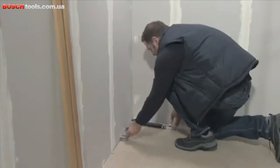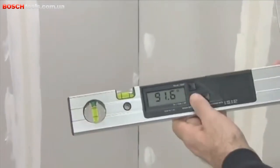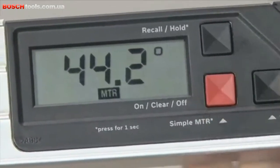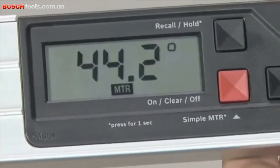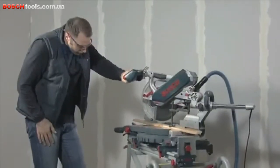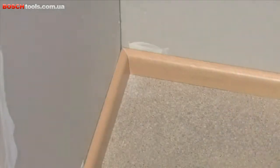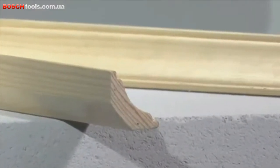To do this, you measure the corner angle by laying the fold-out leg and the base leg flat against the surfaces of the corner. All you have to do is press a button and the GAM220MF Professional calculates the horizontal mitre angle, which is then applied to the mitre saw. The skirting boards fit perfectly in the corner, thanks to the precisely measured corner angle and the automatic conversion into a horizontal mitre angle.